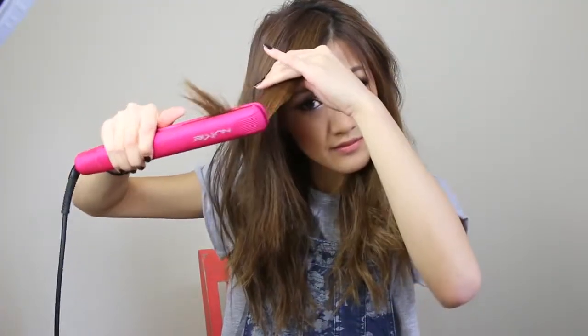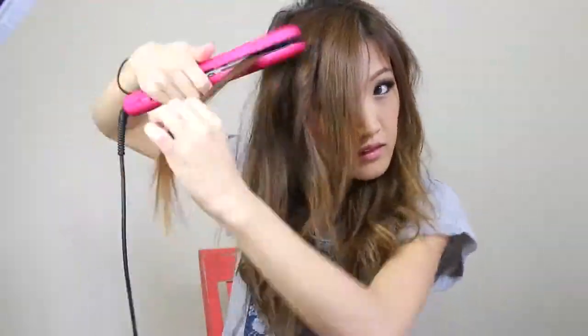Always remember that bangs are like men — they can either make you or break you. So always remember that your bangs gotta be on point, and by that I mean curl them outwards.